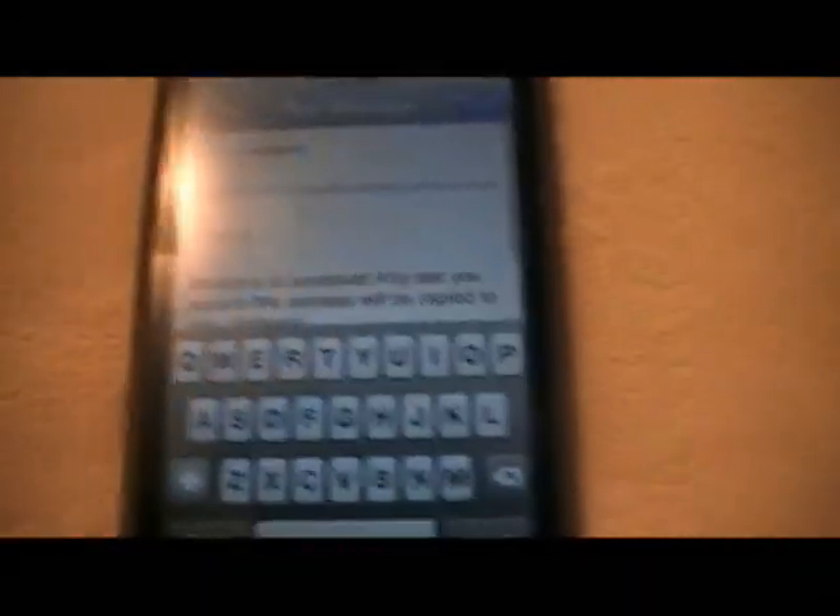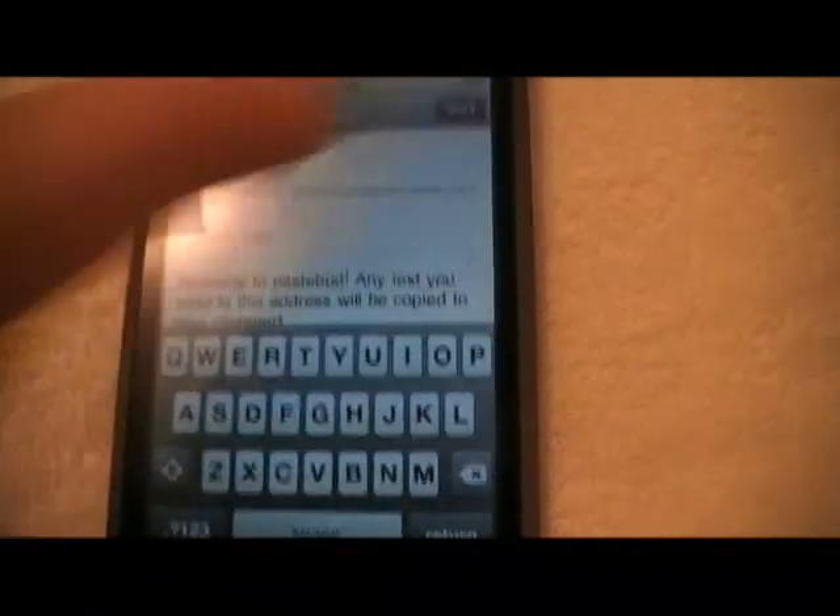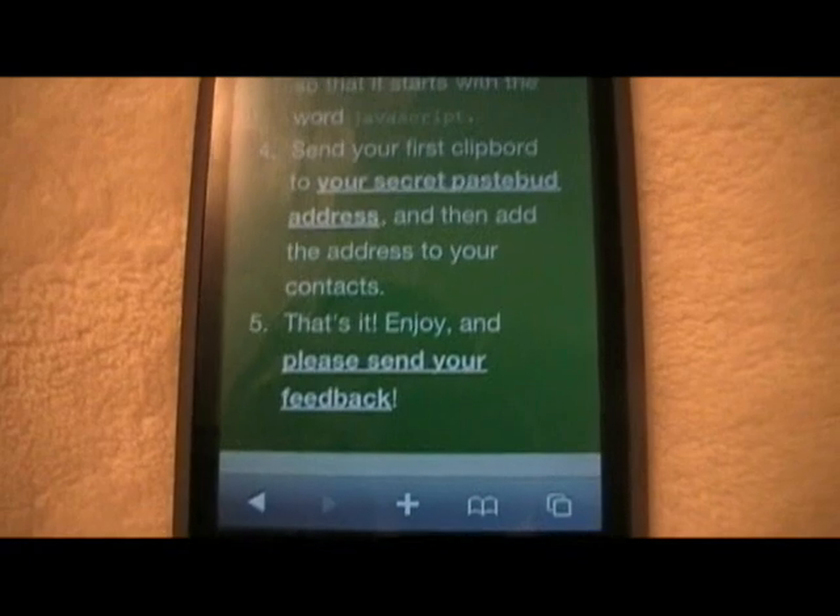Now you're going to need to tap this little thing right here — your secret Pastebud address. Type in the subject, whatever you want. I'm just going to type in 'copy' and then send. Let's wait until we hear the sound. Alright, there we go. Now we know it's sent and you can send them your feedback. Now let's go ahead and get into the copy and paste part.